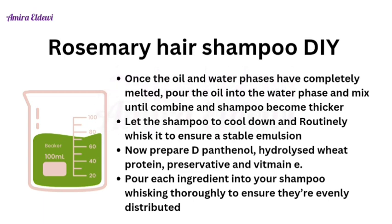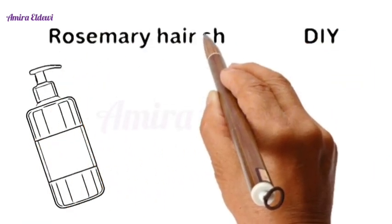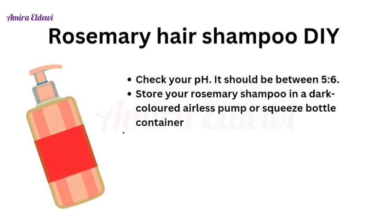Pour each cool-down ingredient into your shampoo and whisk thoroughly to ensure they are evenly distributed. Now your product is ready. Check the pH — the shampoo pH should be between 5 to 6.